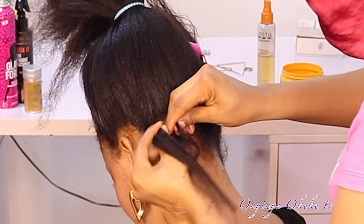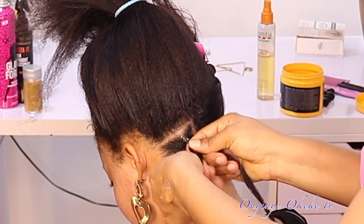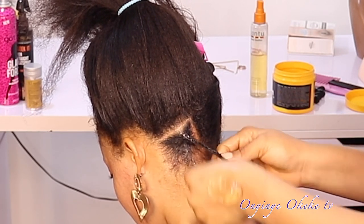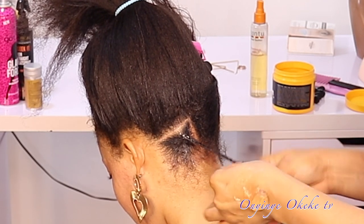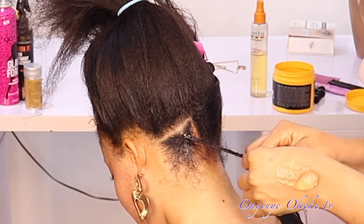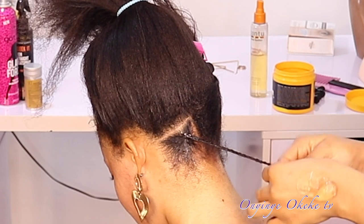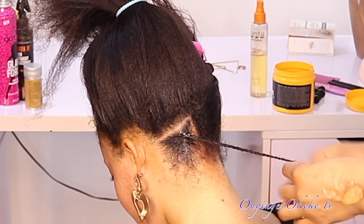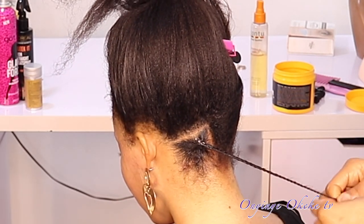First, we'll start by parting the hair into a square pattern — a straight line first, then individually square, square, square like that. Before I start making the hair, I like to pack it into a big or loose ponytail so that I can easily section the hair into different portions. I like to organize things and have it well organized, so I pack the hair into a pony first before I start sectioning.